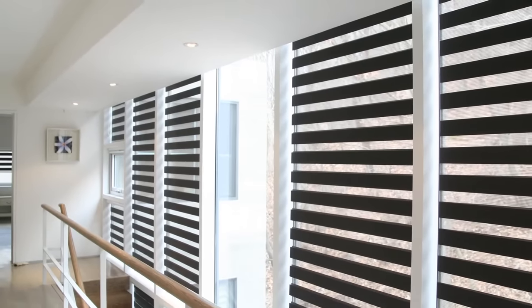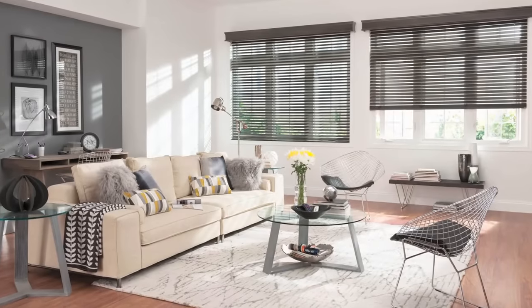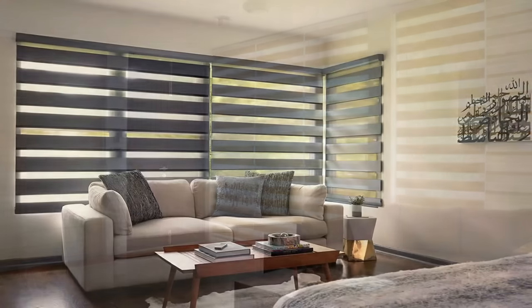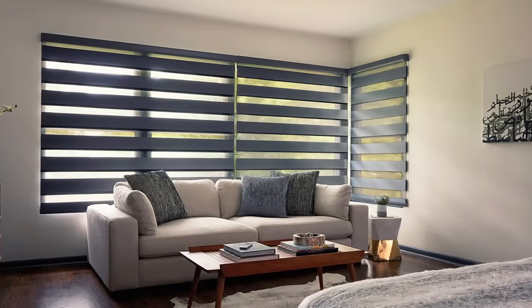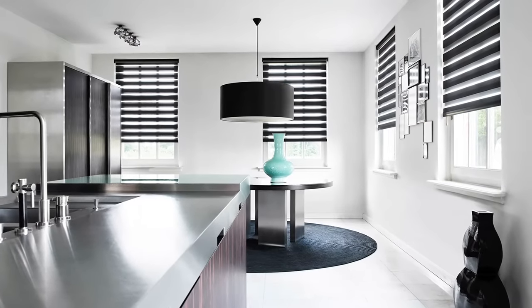Get inspired and choose how and when light filters into your room, and alter your privacy levels with this modern take on traditional vertical blinds — with a unique design that offers a melody of shears and opaque combination of the same fabric for complete light control and privacy.